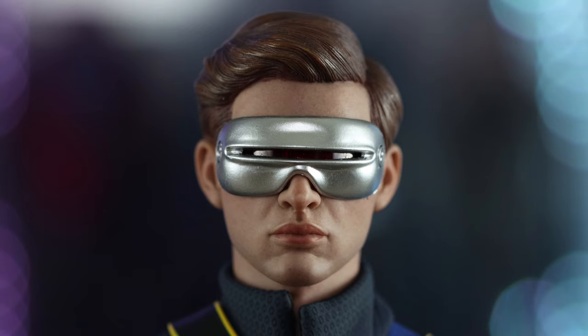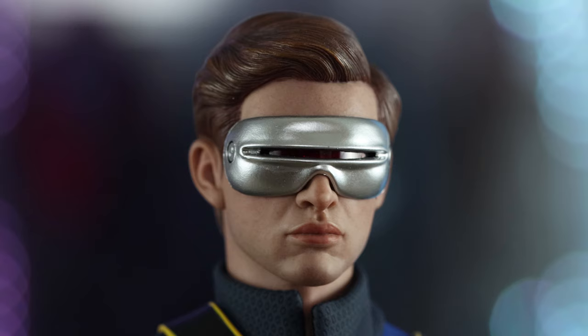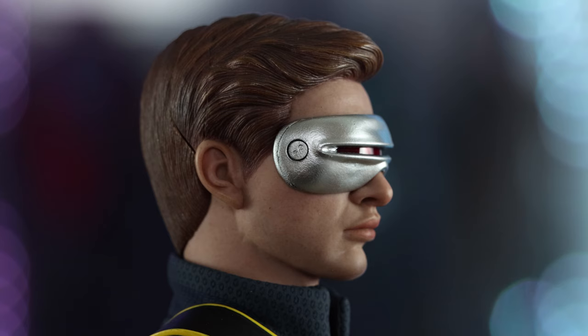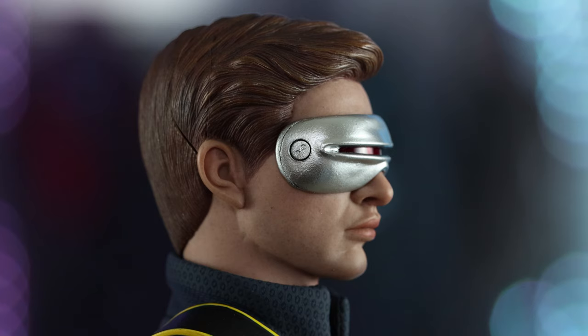This is the head sculpt — beautiful, but you can see on the nose there's a little issue. It looks like a paint rub from the foam it's been sitting in for a long time.